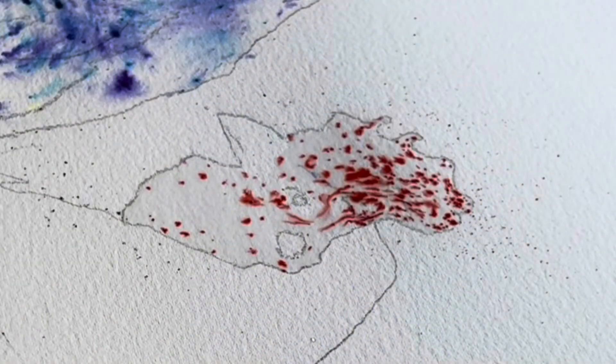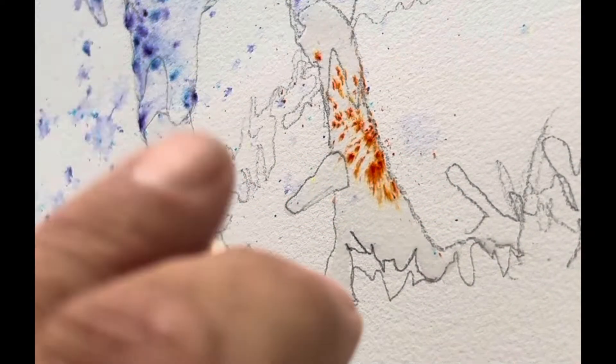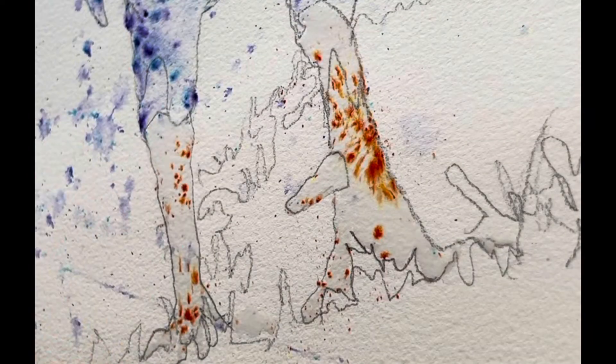I do this in layers, and I let it dry in between each one. Now some vermilion for the wattle and the comb of the rooster, a little bit of orange for the feet, and a little bit goes a long ways.